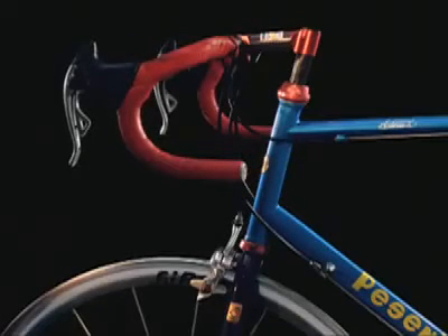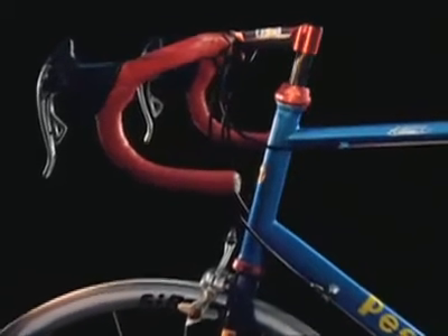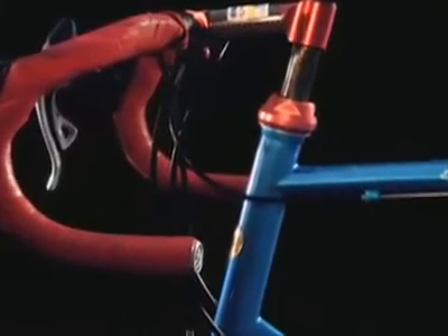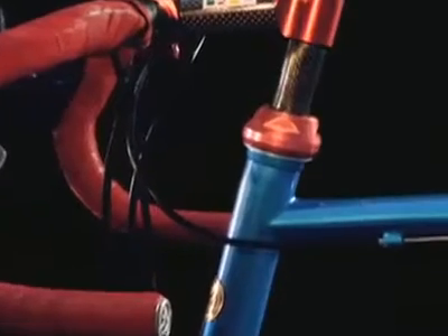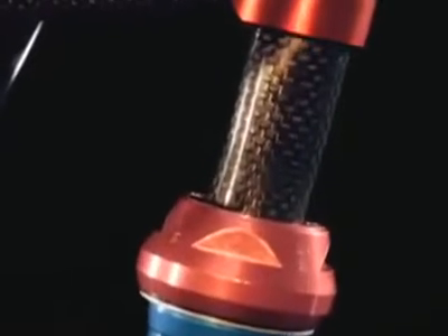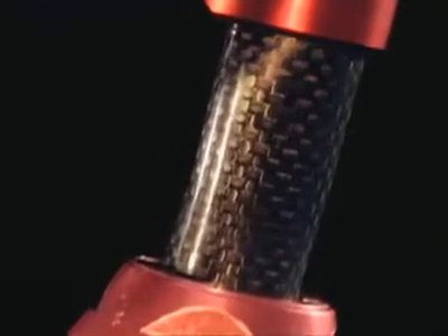To the naked eye, this is just a bicycle. Its handlebar support is made of carbon fiber. Carbon fiber is a relatively new, sophisticated material that has found many uses in the world of sport — tennis rackets, skis, high jump poles. It's light and supple yet strong, boosting performances.